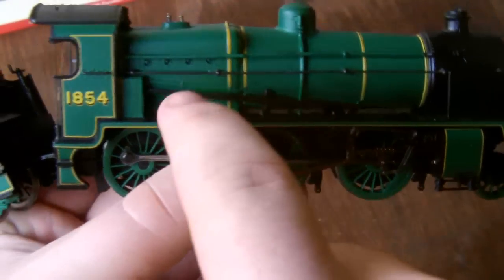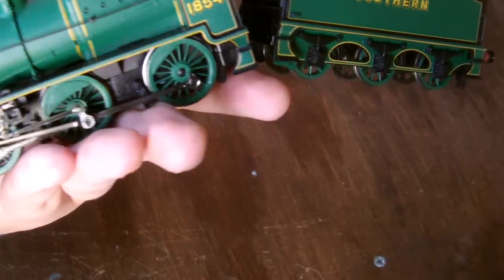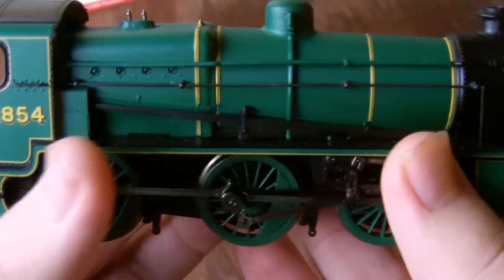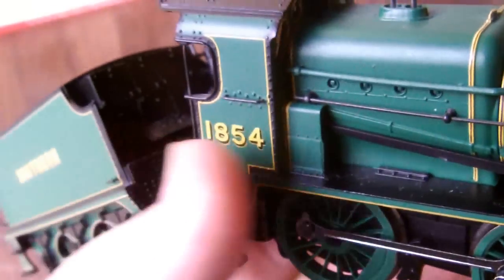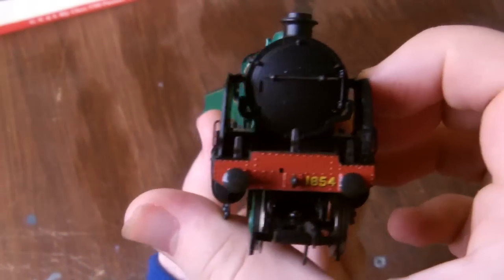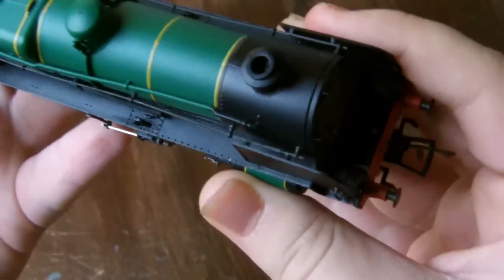On the other side, the detailing is more or less the same. There's the reversing lever. You can see some more rivets on the smoke deflectors, and there are even rivets on the cylinders. You've got more put-on handrails and pipework on the boiler, and some rivets there as well. It's basically the same level of detail as the other side. And of course you've got the chimney as well - we can't forget that. You could put a smoke generator unit in there if you wanted to, but I'm not going to bother.